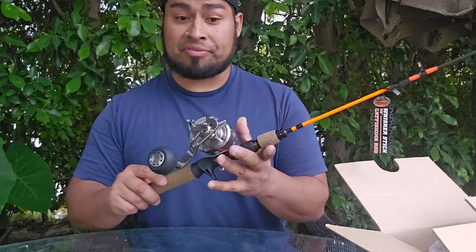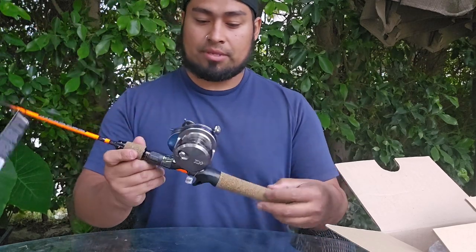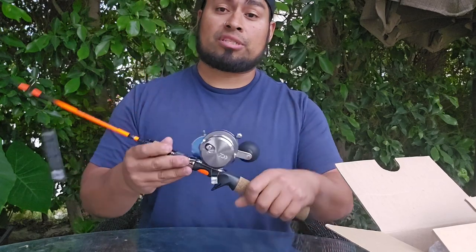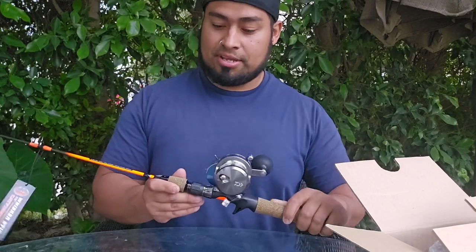I'm pretty sure it's going to be super fun. But yeah, just a quick unboxing. Stay tuned — I'm going to be making videos using this little setup, so you guys will see it in action and see what it's like.